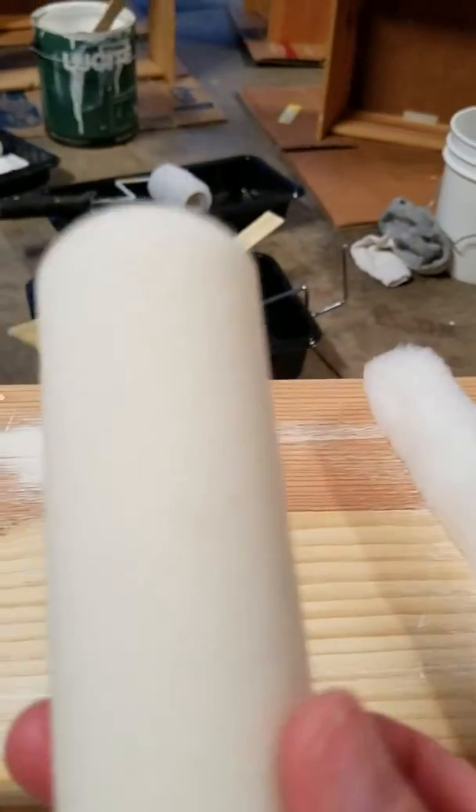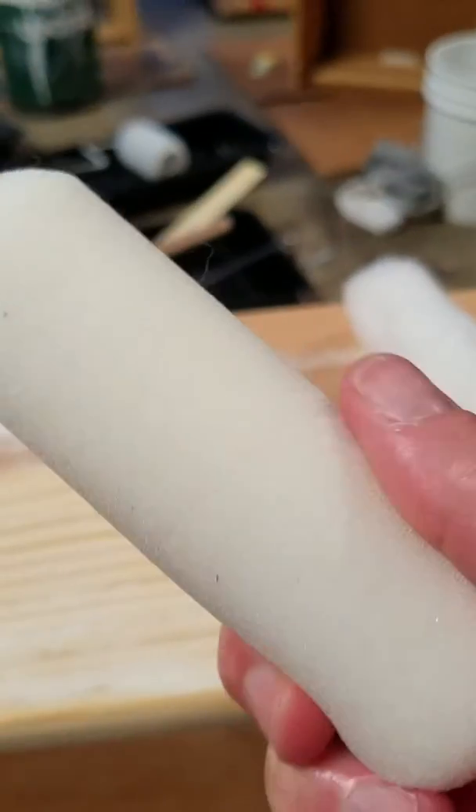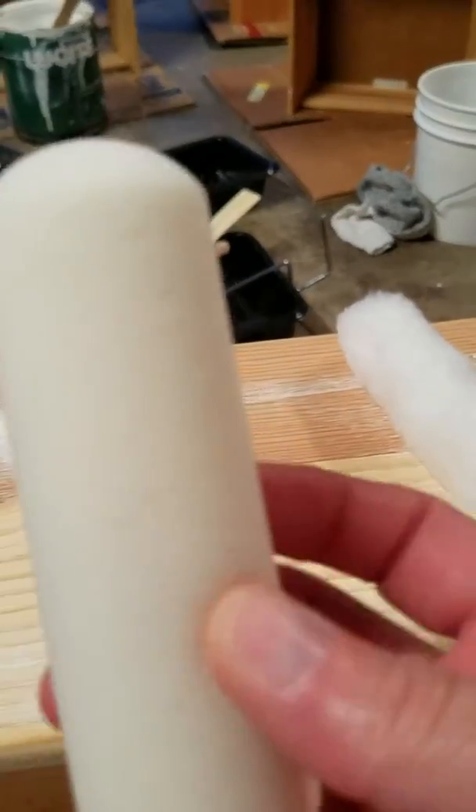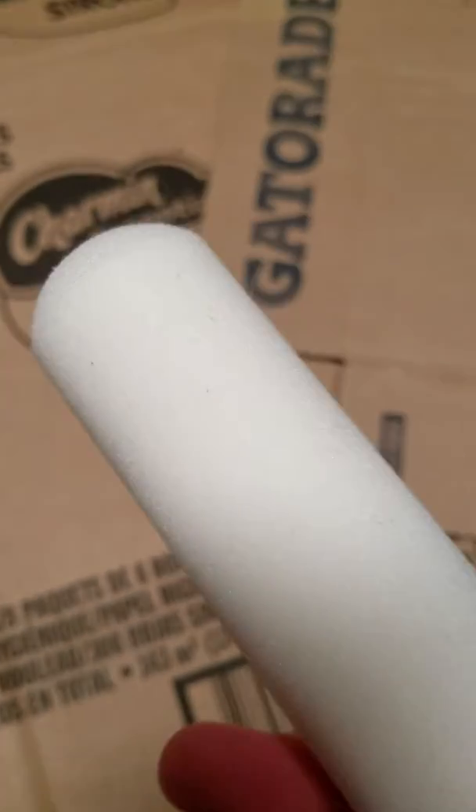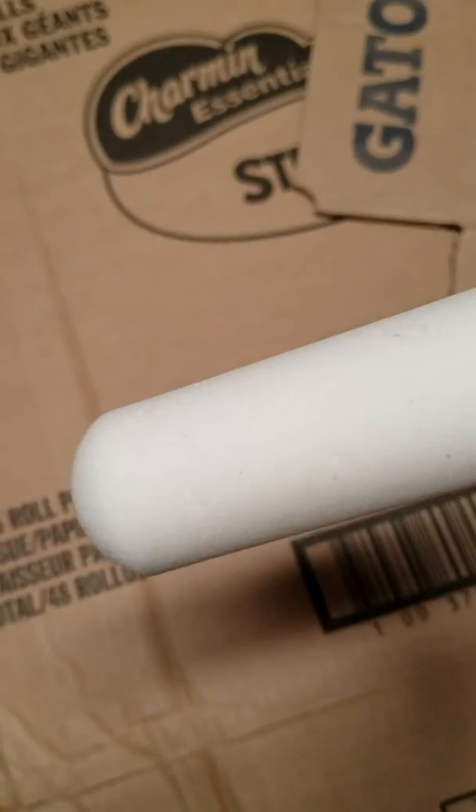What I like for these drawers is this roller here — it's literally smooth when you feel it, no texture whatsoever. This would be what you call more of a finishing roller, where it doesn't have any type of texture and doesn't hold a lot of paint.